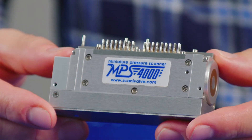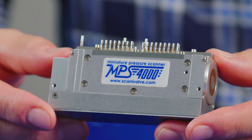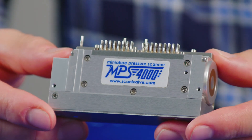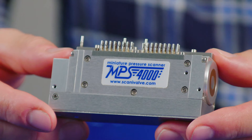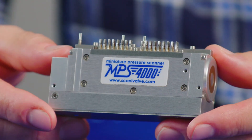A specific calibration valve has been designed and installed into the scanner with patented sealing technology that enables purge and calibration functions to happen simultaneously on the scanner. This provides much easier operation when in the zeroing mode of the scanner in the wind tunnel environment.